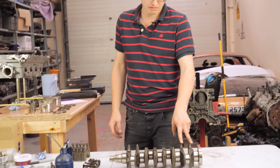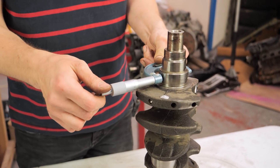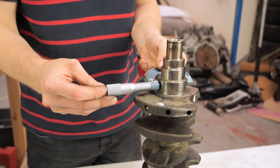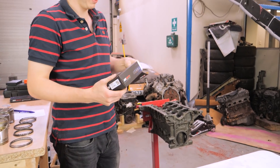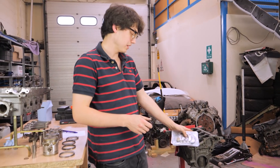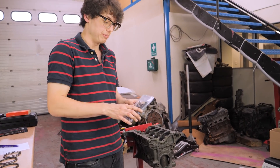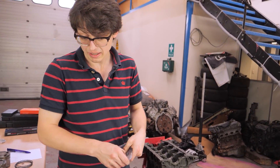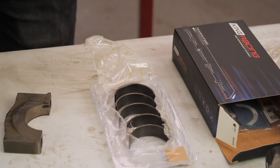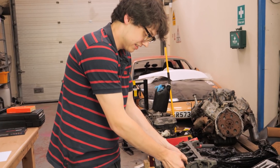Now we're going to measure the crank journals, make sure they're all consistent and within spec. Our journal on that plane, according to the micrometer, is 49.952mm. Now we know the journal measurements, it's time to measure our bearing clearances. There are two ways of doing it - you can use a dial bore gauge to measure the bearings when torqued in empty main caps. But what I find is that the nice coating on these bearings gets destroyed, so I prefer the old plastigauge route unless I see an issue that needs looking at.